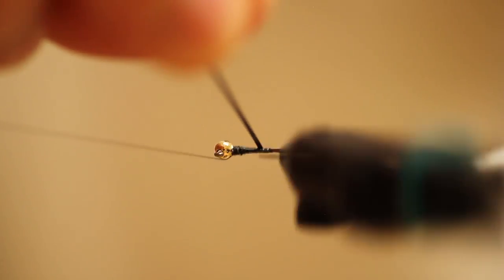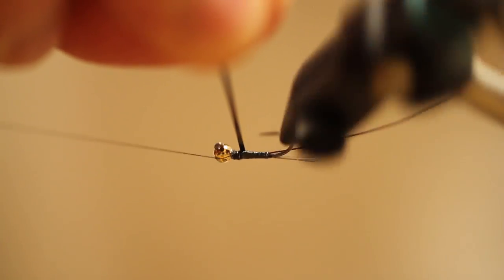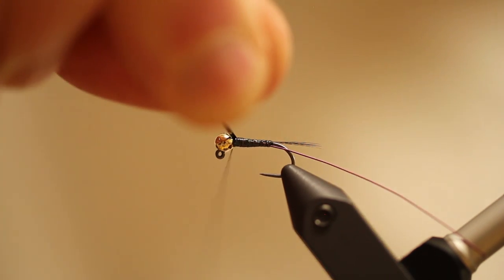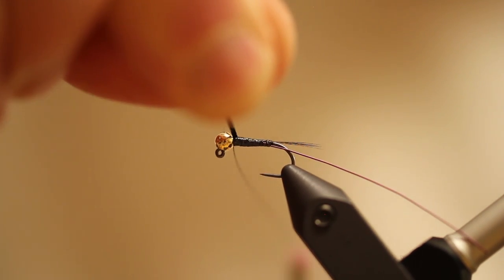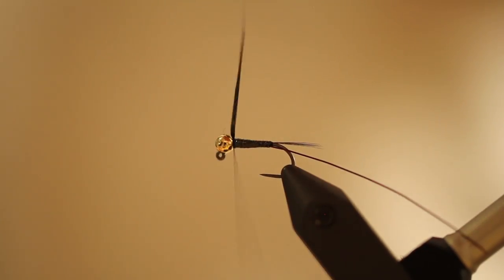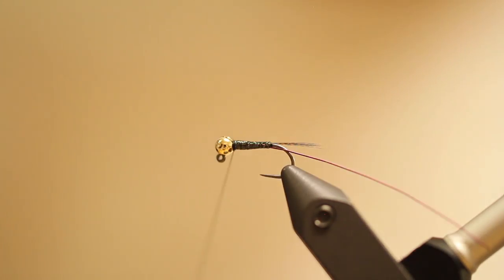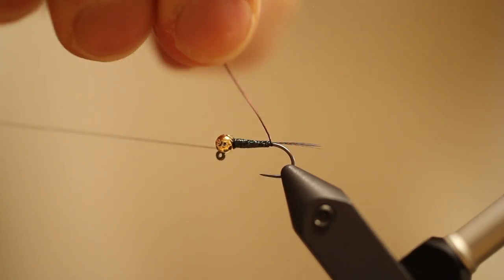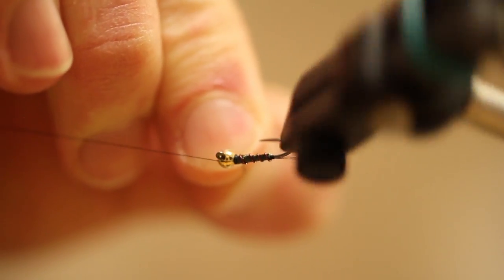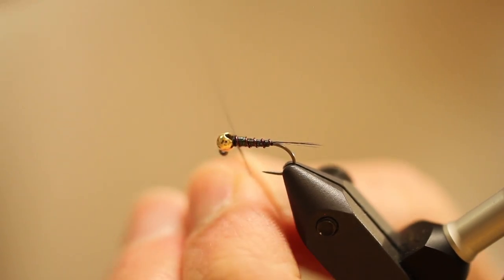For the body of this fly, it's going to be holographic tinsel underlay with that wine-colored rib — so pretty basic. We're going to take it all the way to the back of that bead and tie it off. The next thing we're going to do is give this fly a simple rib. Try to keep your segments nice and even. Work it all the way back, all the way up behind that bead, and go ahead and tie it off.